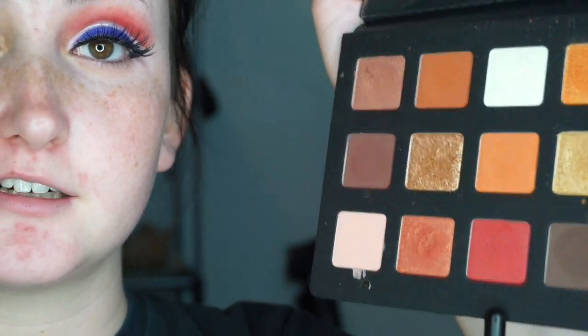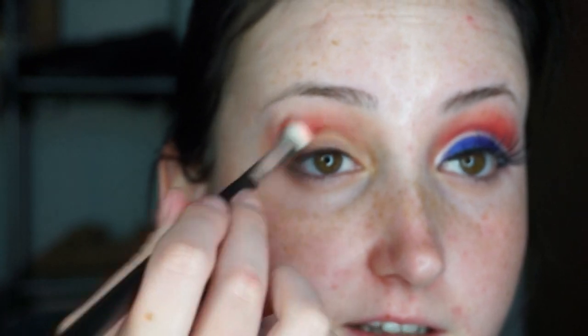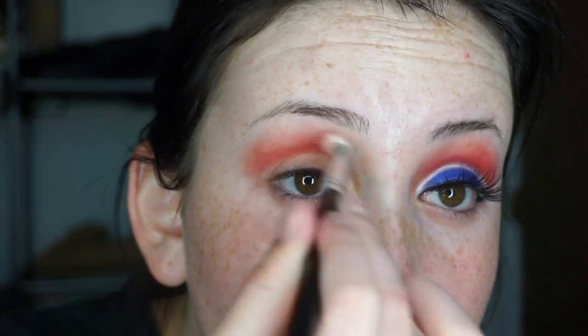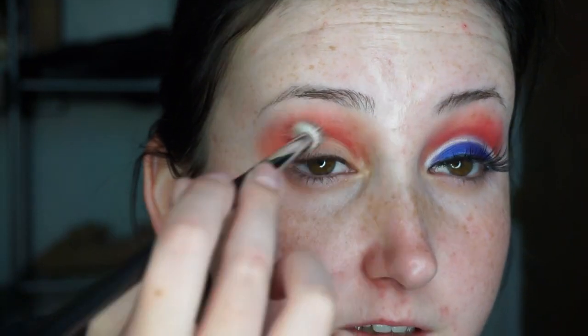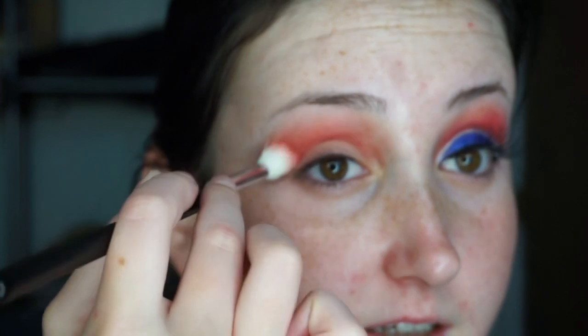Next I'm gonna take this Morphe M573 and dip into my Natasha Denona palette, into the shade Pangin — it's the matte red color in the bottom row. I'm gonna put this in my crease. I'll just keep packing it on until it's even with the other eye and drag it out since I'm doing a cut crease. It's okay if you go a little bit on the lid because when I go over with concealer, it won't matter.